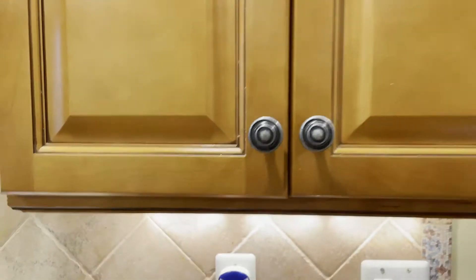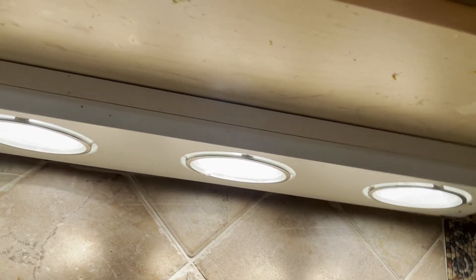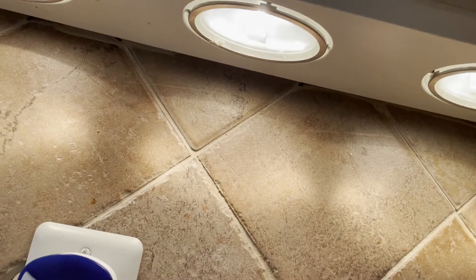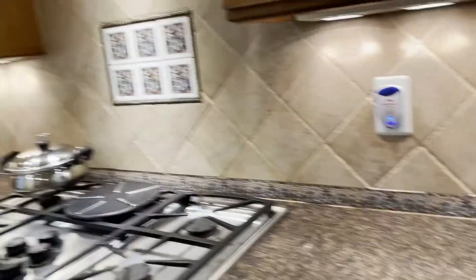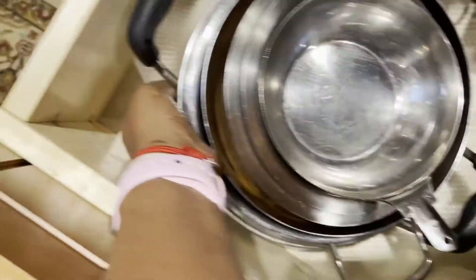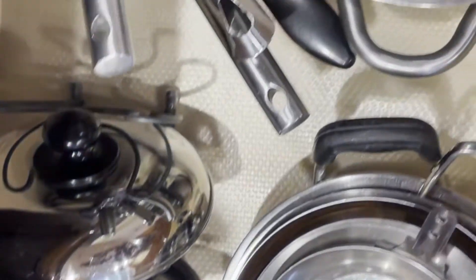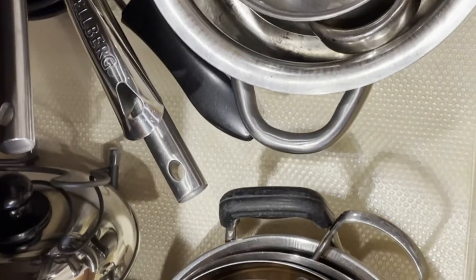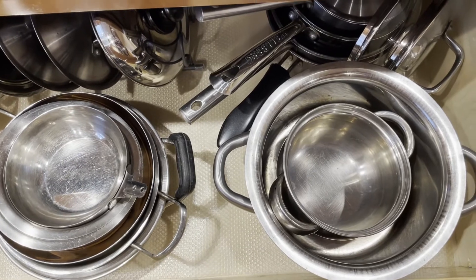Under all the top cabinets they have added light fittings which have three settings — low, medium, and high. When turned on the light reflects on the granite countertop which gives a nice look to the kitchen. Another thing is that for every cabinet and every drawer I put this plastic liner — which I also got from IKEA, it comes as a big roll and you can cut it to the size of your cabinet. It avoids scratches, keeps it clean, and is very easy to clean.